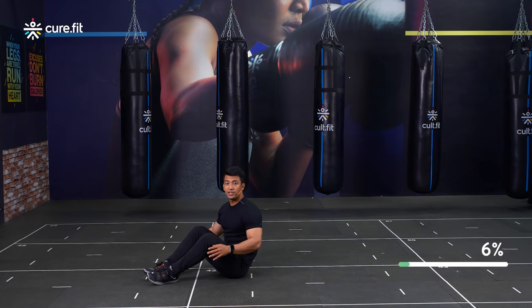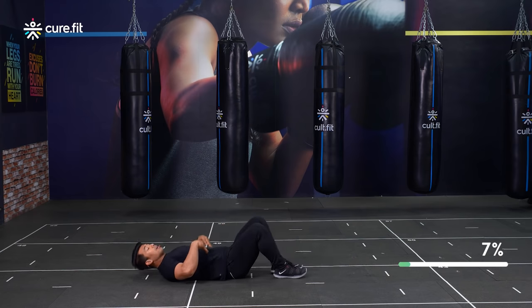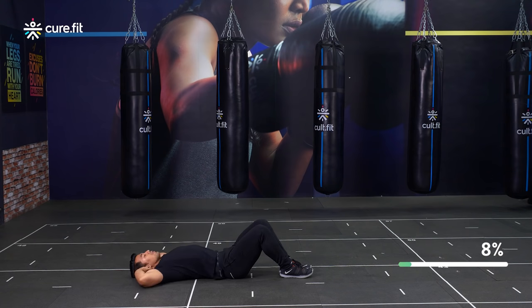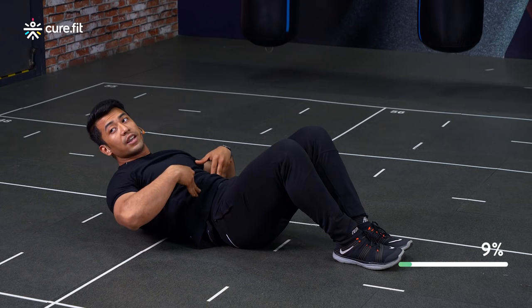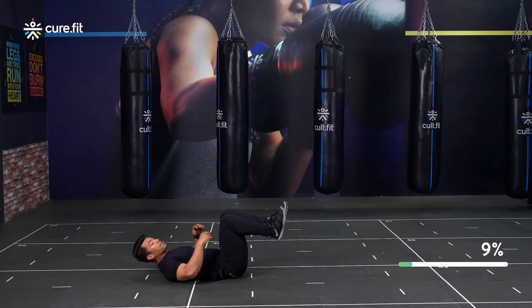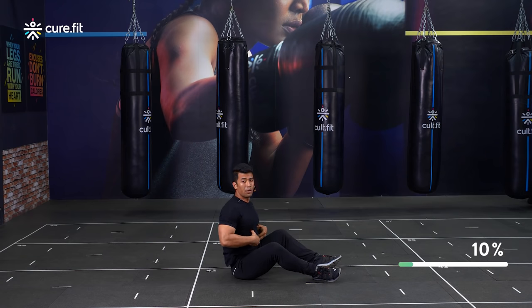Alright, so crunches. You do not need to get up completely. You just need to make sure that you lie down on the floor and open up that ribcage. Crunch up slightly, then down. Get that ribcage into your body and repeat. Very simple. You don't want to be over-exaggerating and coming all the way up — just make sure you're engaging the upper abdomen.